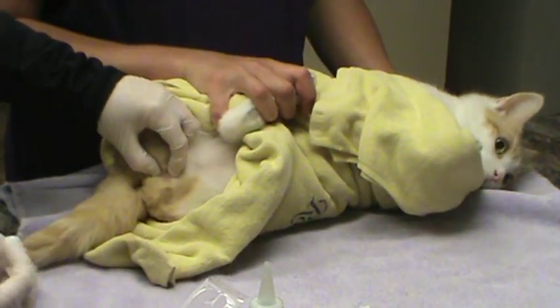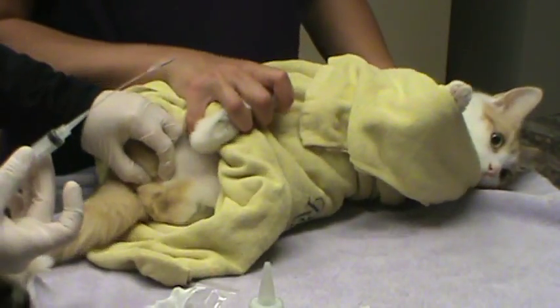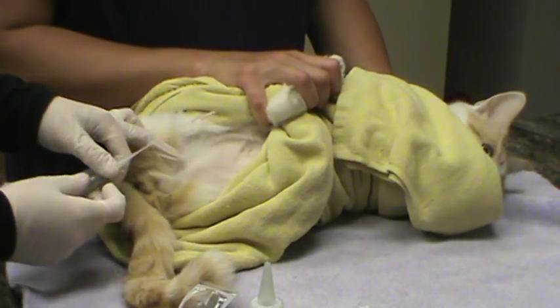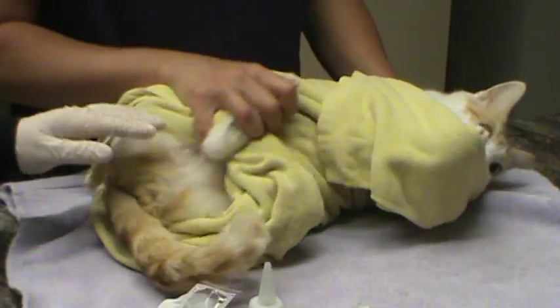Okay, so we have it extruded and we would cleanse the tip, then take our catheter and insert gently into the urethra — into the penis and into the urethra. We would draw back our sample and then pull out in one motion.